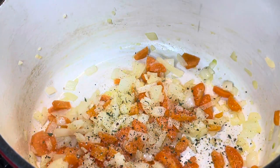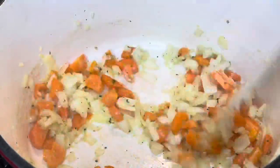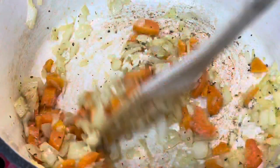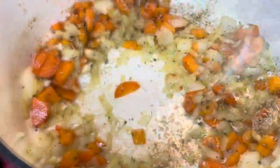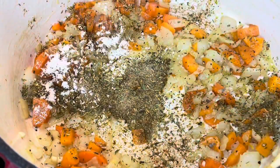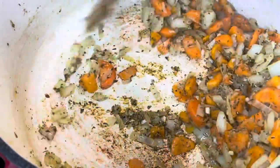Now I'm going to season my food. You can use whatever seasonings you want — just make sure your food is not bland. It came with a seasoning pack in the bag and I'm going to use that, but you want to make sure you add some other seasonings as well. I'm adding in the seasonings they provided, and they said to only put half of the garlic pack in.